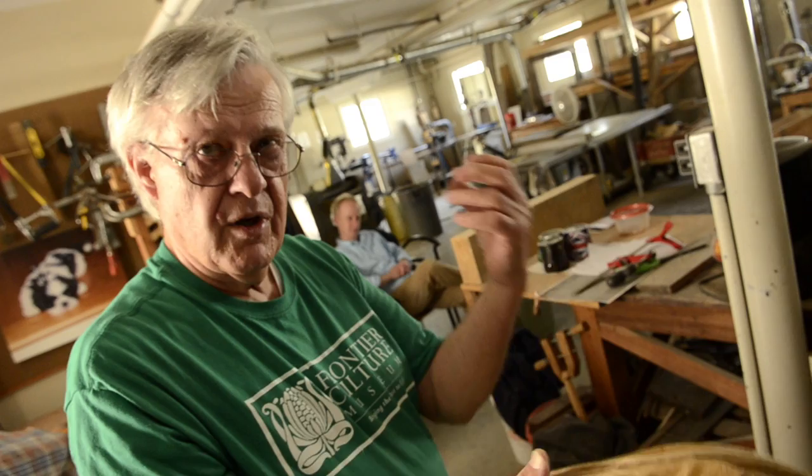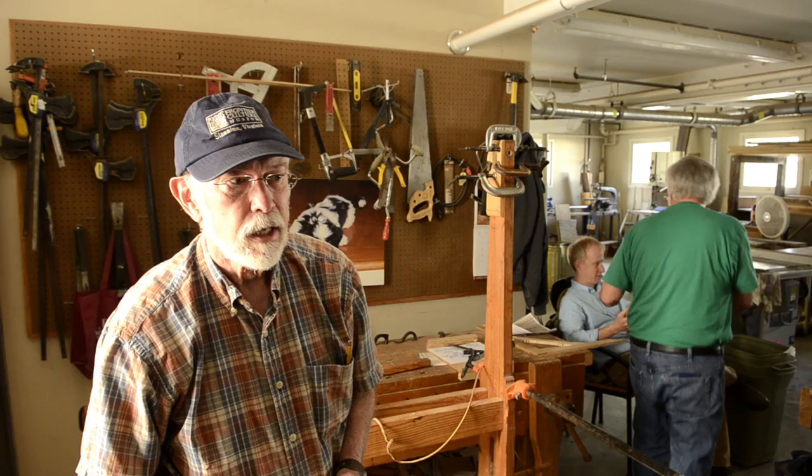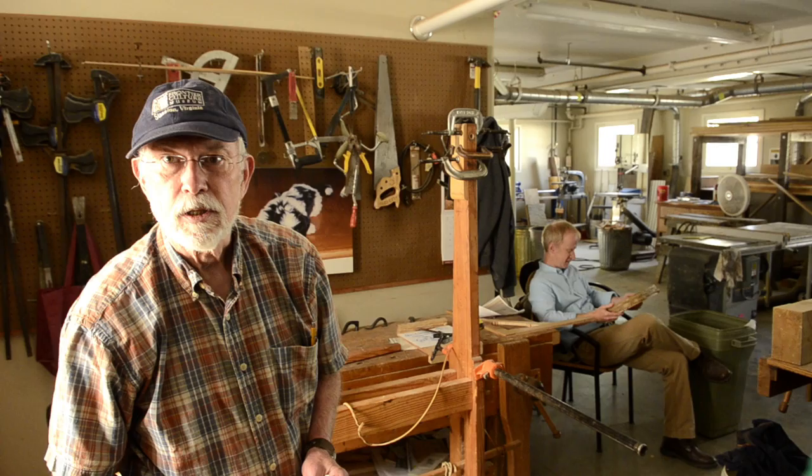Of course the beauty of rawhide is that as it dries it shrinks. George does extensive research — on bows and arrows and everything — and it's absolutely authentic. He just does an incredible job for the museum. He's made atlatls and a number of different things for the Native American farm.